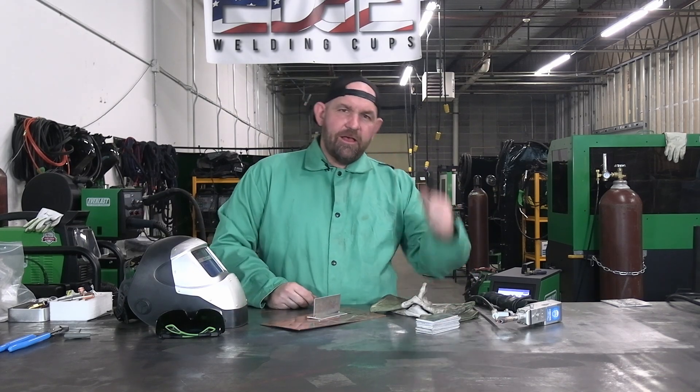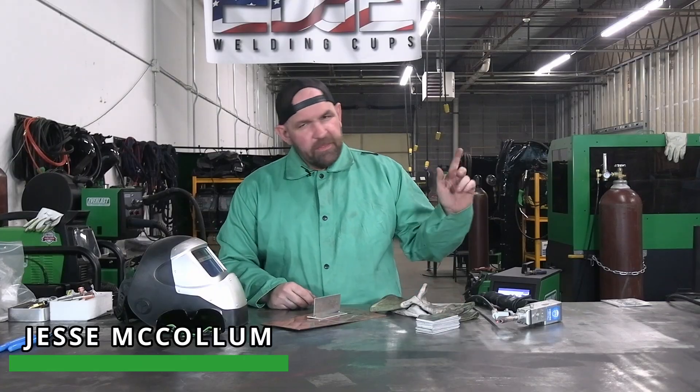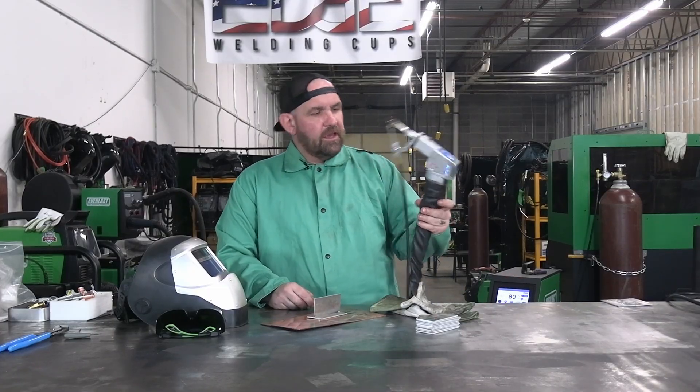Welcome back, everyone. You might be able to hear it in the background — we've got our 2,000-watt Red Sabre running. This unit, instead of the previous videos we had done with a single-scan gun, is running our dual-scan gun.